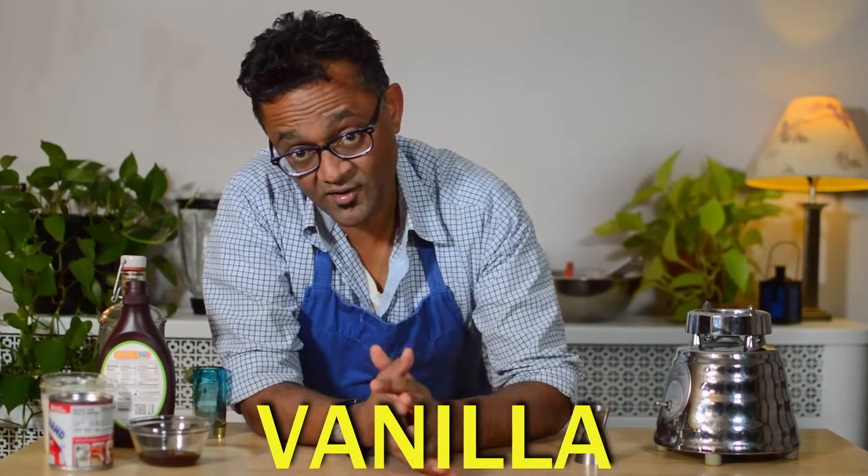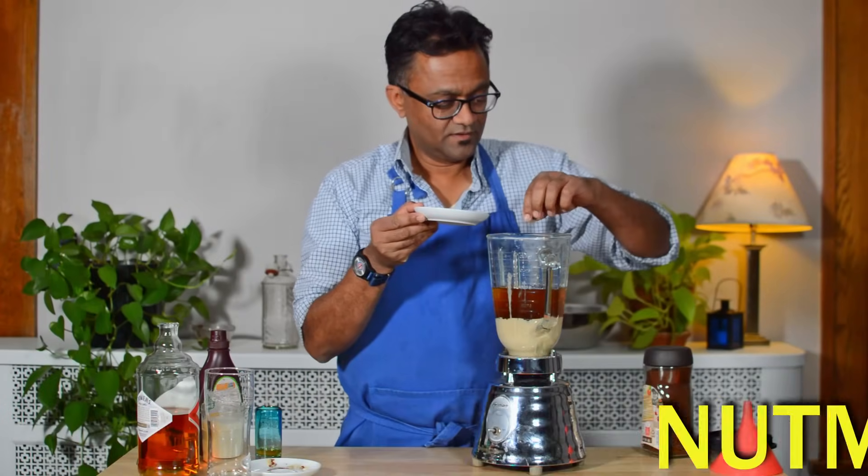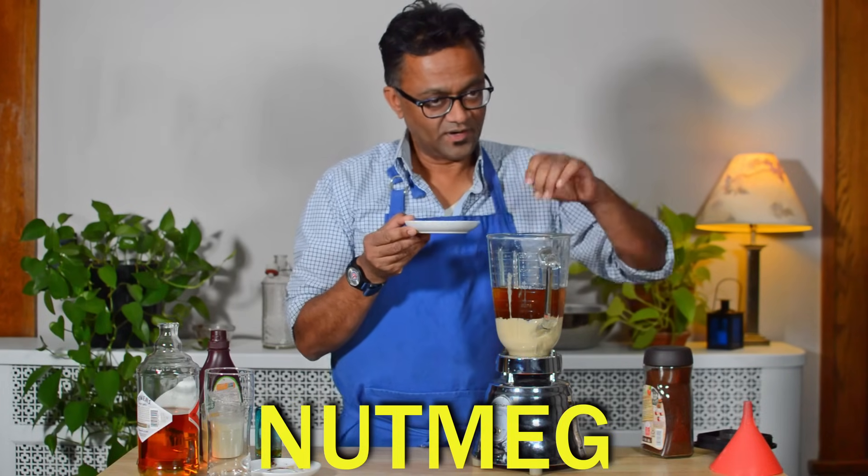You know how people say butter makes everything better? Well, vanilla makes everything of a sweet nature better. It kind of works in the background and then helps bring forward everything else. Finally, I'm not certain that Bailey's uses this, but I find that it certainly helps improve my version, and that is a pinch of nutmeg.